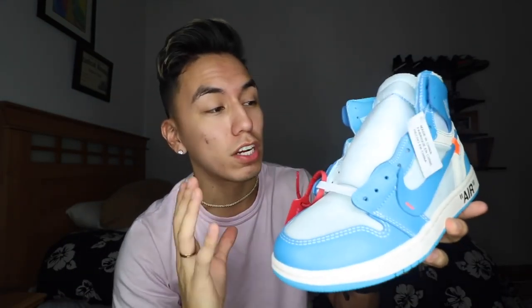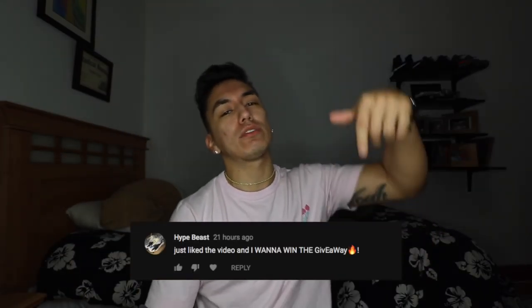Today's fan of the day goes to 'hypebeast.' If you want to be fan of the day, subscribe to this channel, turn your post notifications on, and leave a positive comment down below. Until next time, make sure you guys keep grinding. It's your boy, signing out.